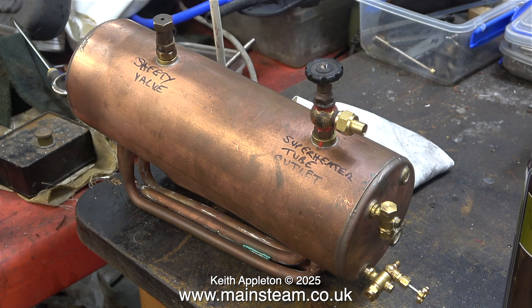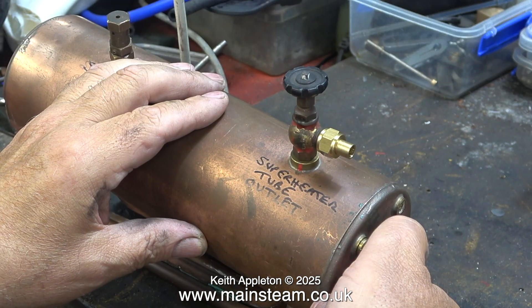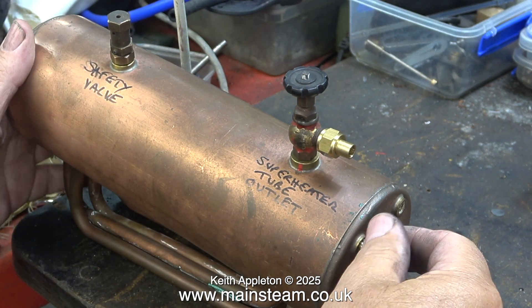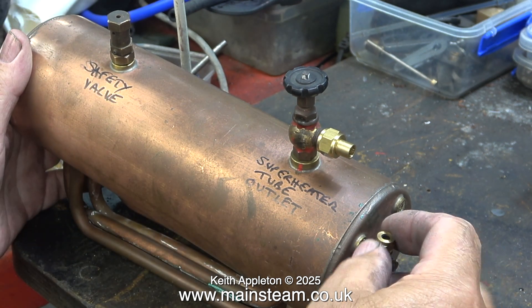This is a 504 boiler that I've had for a while, and the reason there is writing on it was I used it in a video to illustrate what was what on the top, and to show that where the tap fits is on the superheater tube outlet. Later on in the video I'm going to be cleaning the outer shell of the boiler using the polishing spindle, so I need to remove all the fittings first.